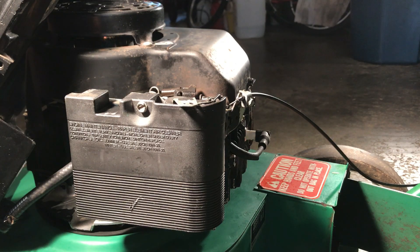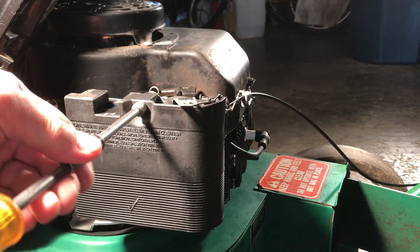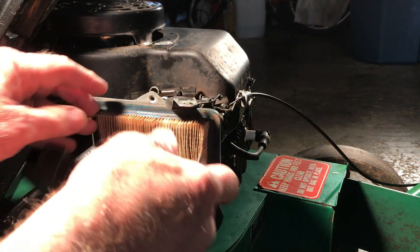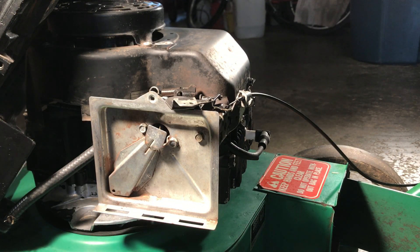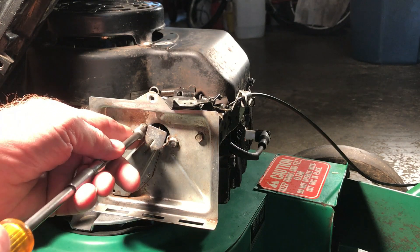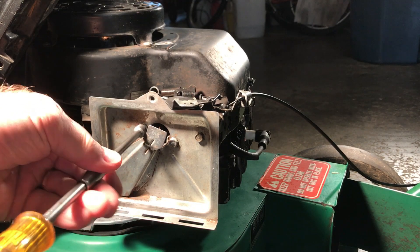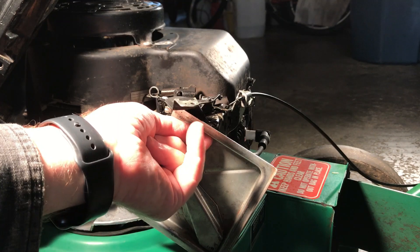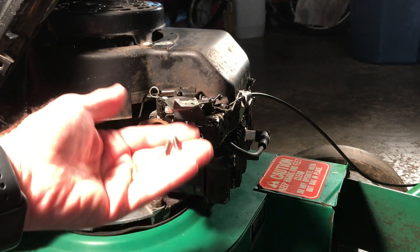It's a 5/16 on this model. There's the air filter — again 5/16. There are two screws into the carburetor and one to hold the shield on this side. Don't mix these bolts up — the one from the shield is shorter than the two that go to the carburetor.